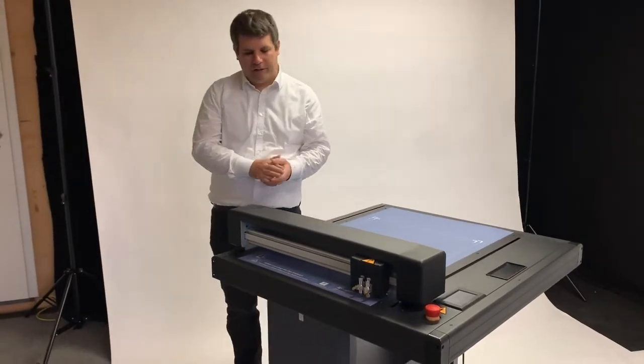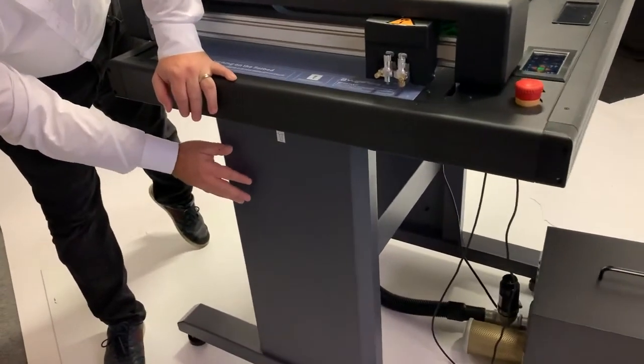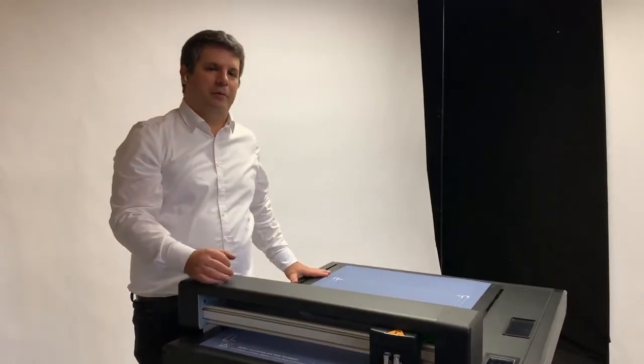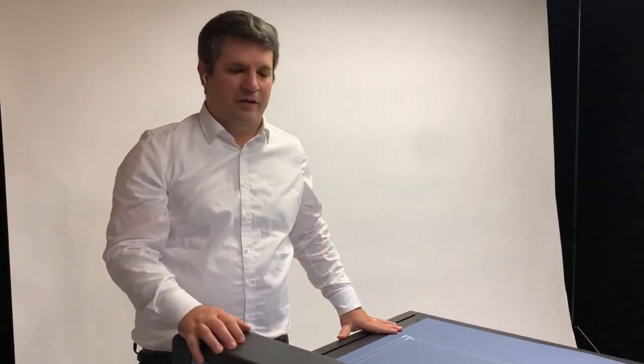The Vulcan flatbed cutter has a black matte finish, a very high quality finish, and also a very solid stand with a nice black finish. Due to the CCD camera that recognizes crop marks, the cutting is very efficient and fast — with 700 millimeters per second it is extremely fast, as you can see in the video. It's the perfect machine for highly efficient production of digital finishing, creasing and cutting media, and we think it's a perfect economic and efficient solution for these types of applications.